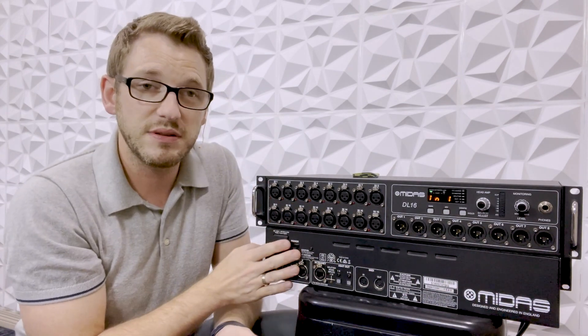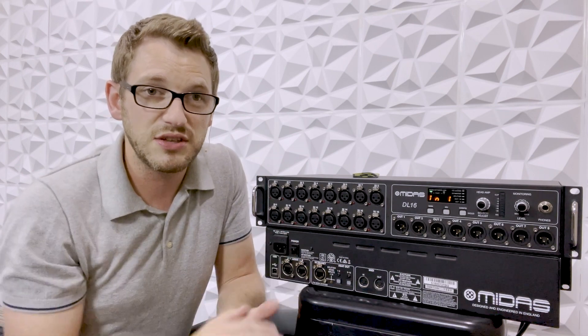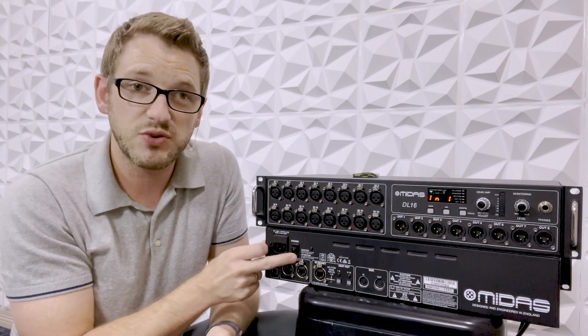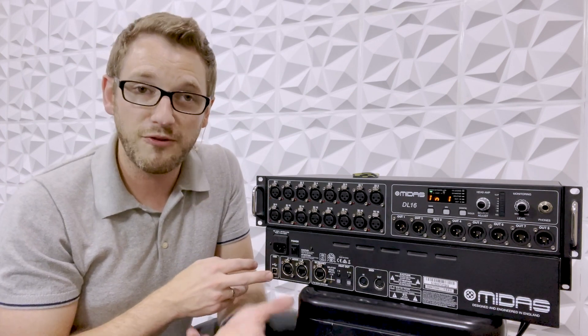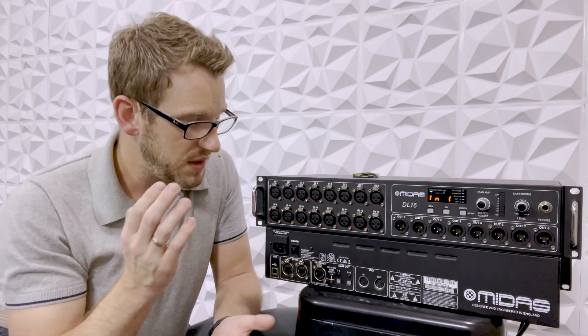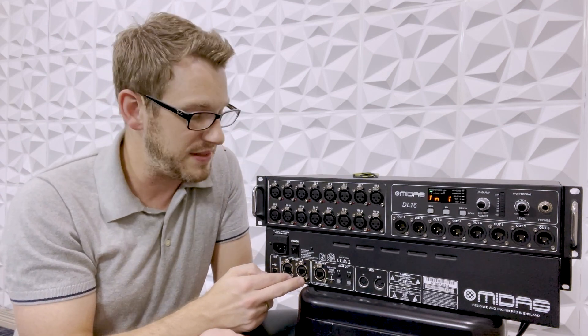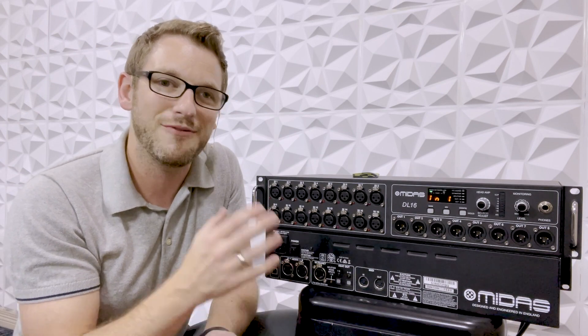This is the bottom of the unit, showing us the back. We have an IEC cable and a power switch right here. On the very far left, we have a USB port — this is for upgrading the firmware of this unit. We then have our AES50A and B ports, and this is how you actually get the information from this to talk to either your X32 or M32. You do want to use a shielded Cat5 cable, and it is recommended that you use the EtherCon barrel end with that.